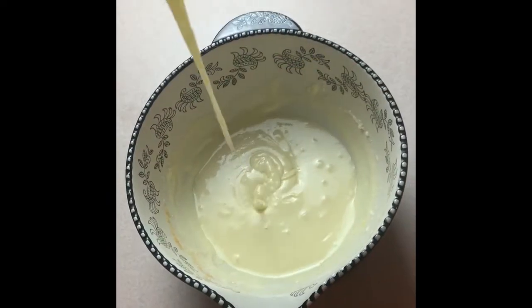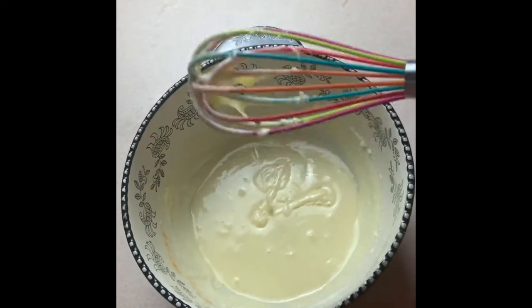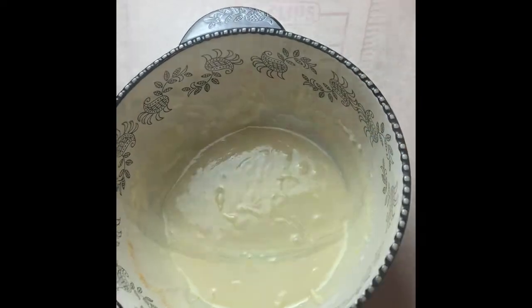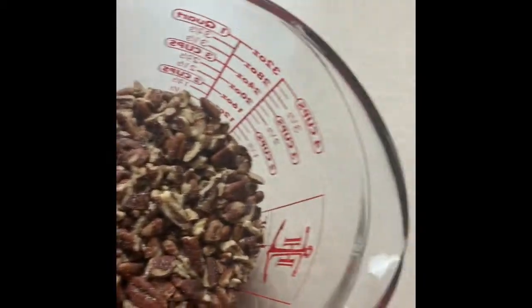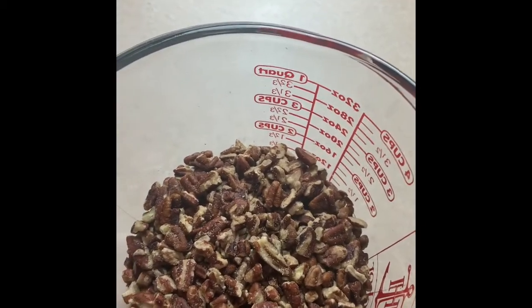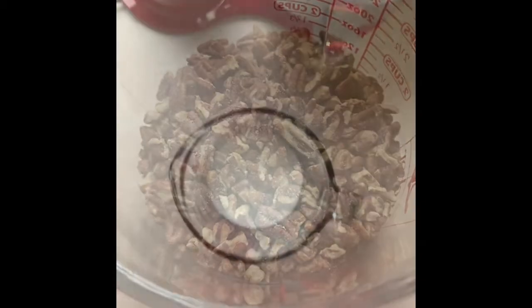It looks a little runny at this point, but after it's refrigerated it's going to stiffen back up. Here I have reserved two cups of pecan pieces. I'm setting these aside until I begin to assemble the final product.